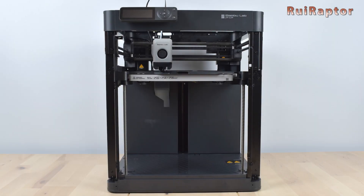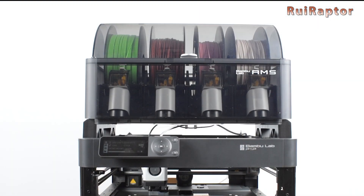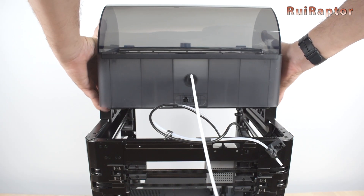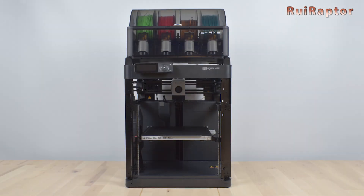Hi guys! Did you know that the BambuLab P1P 3D printer is also compatible with the AMS unit and with it can print with up to 16 colors? In this video we will show you how to connect the AMS unit to the P1P 3D printer. If you want to know all the details, then stay tuned!